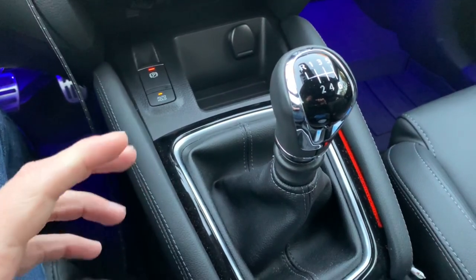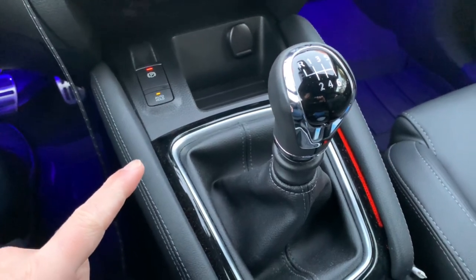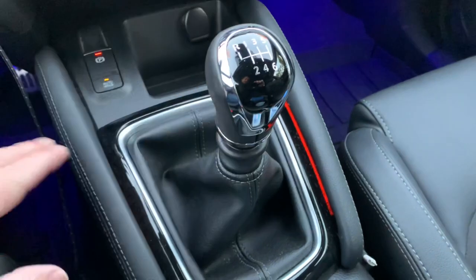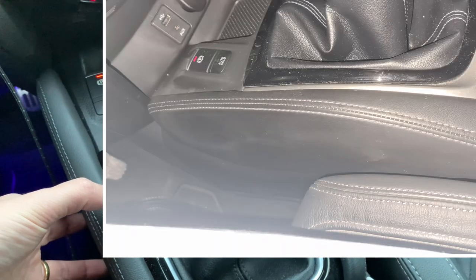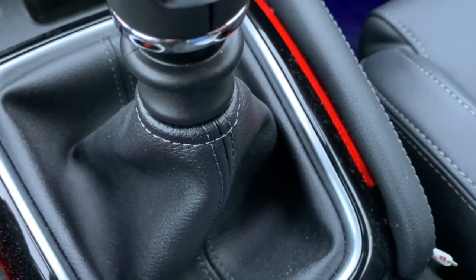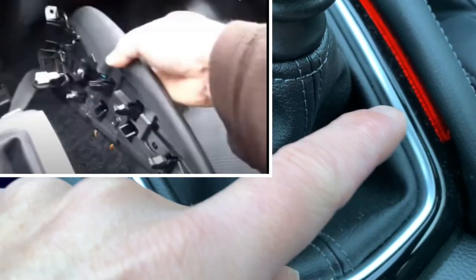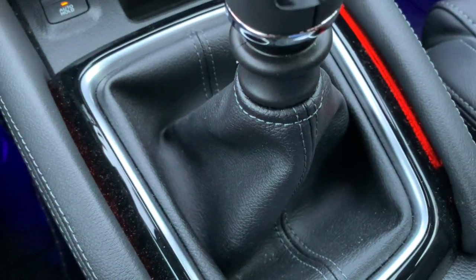I don't have an X-Trail so I can't show you this modification on my own car. There is a big difference though — on the X-Trail those side panels are way lower and they are attached closely and firmly against the center console, so they aren't floating like these panels are. So you can't reintegrate a little light inside and obtain the same effect.